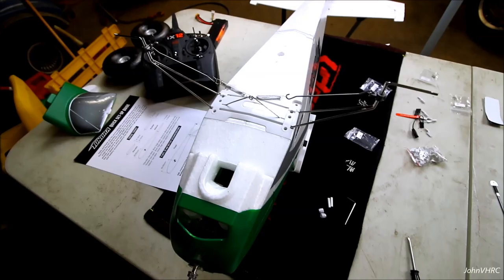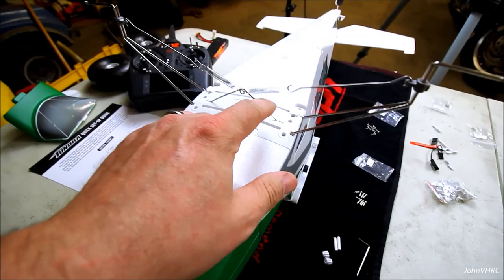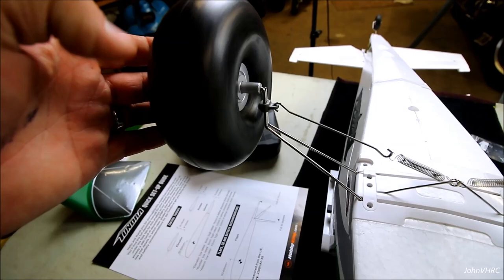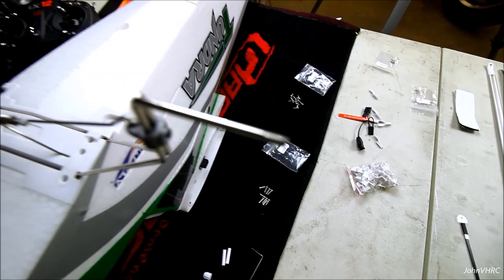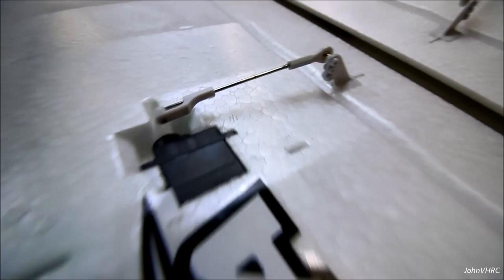Now we'll move on to put the landing gear on. You're going to put this piece about in the middle and tighten the Allen on it - a little wishbone part and then a spring, same on the other side. The reason you want those things down is because the hub on the wheel has to clear. Next, put the wheels on and then screw these little threaded pieces on - that's what's going to hold the wheels in place. That'll button up the gear.